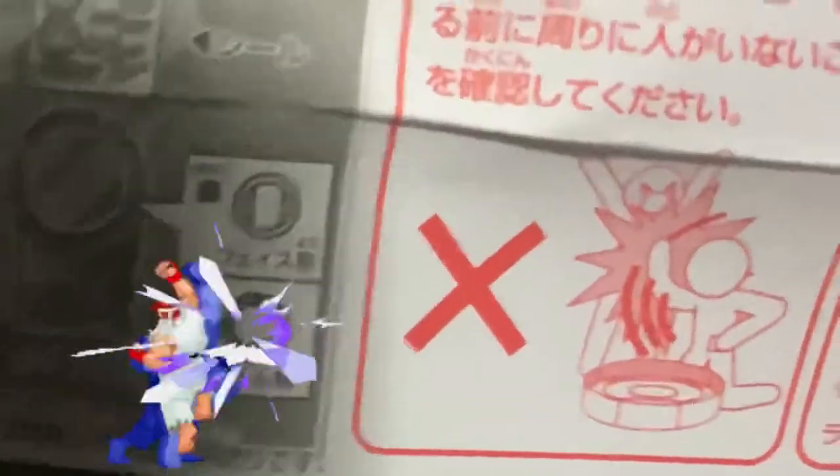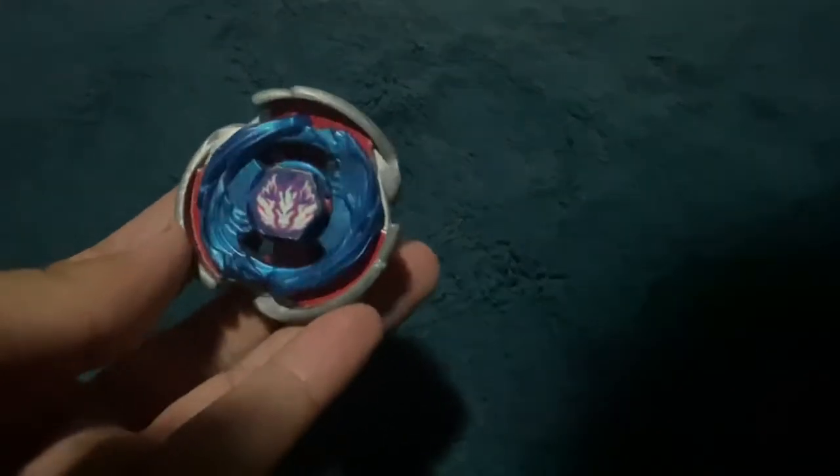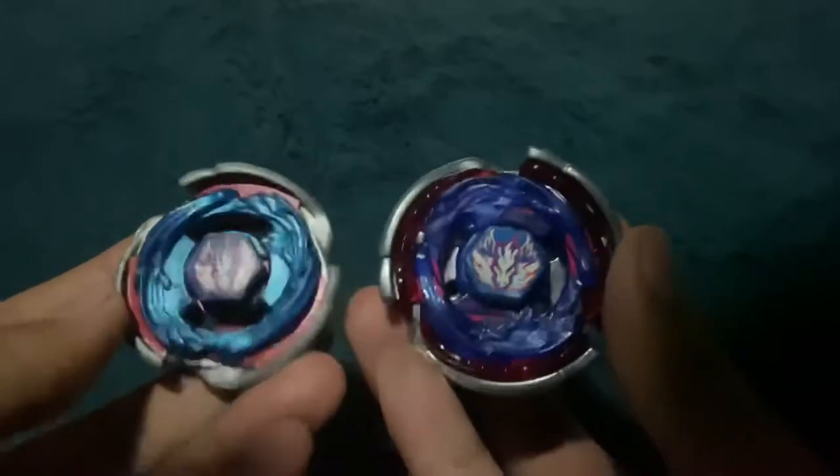Before we move on to El Dragoon, I want to mention these instructions — make sure you don't give your friend an uppercut. Just keep the battles to the battle tops, please. Also, the Light Launcher 2 is pretty decent, not my favorite launcher to use. And if you wanted a comparison, here is Hasbro's Cosmic Pegasus — which isn't really 4D — next to Big Bang Pegasus. Night and day; look at how chunky these guys are.